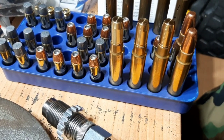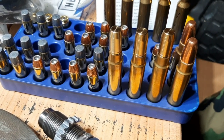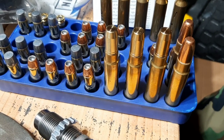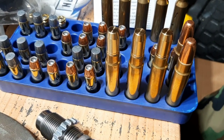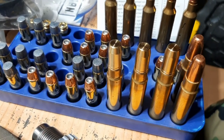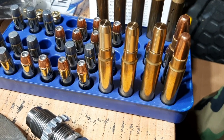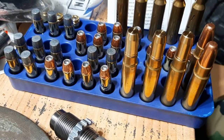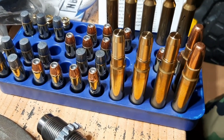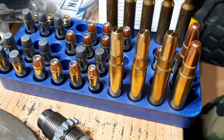I've never had any issues with bullets moving from recoil in a dangerous game rifle. Just so you guys know, the .416 Ruger has tremendous recoil and it can generate 5,500 foot-pounds of muzzle energy. So that's a lot of recoil for such a light rifle. And I actually damaged a scope already — I broke one of my scopes on that rifle and had to send it back for warranty.